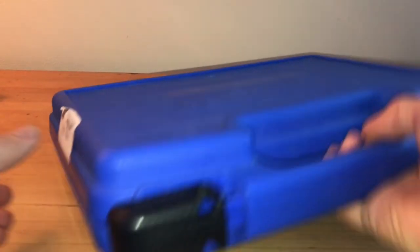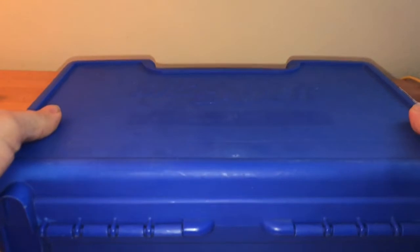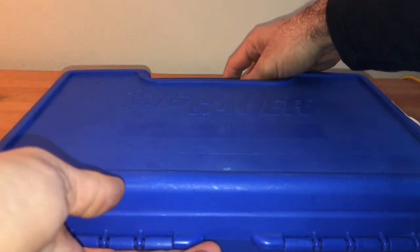Hello YouTube, back with another video. I have here a Sig Sauer in the blue box. The born-on date for this particular pistol was 2008, so we're going a little blast from the past.